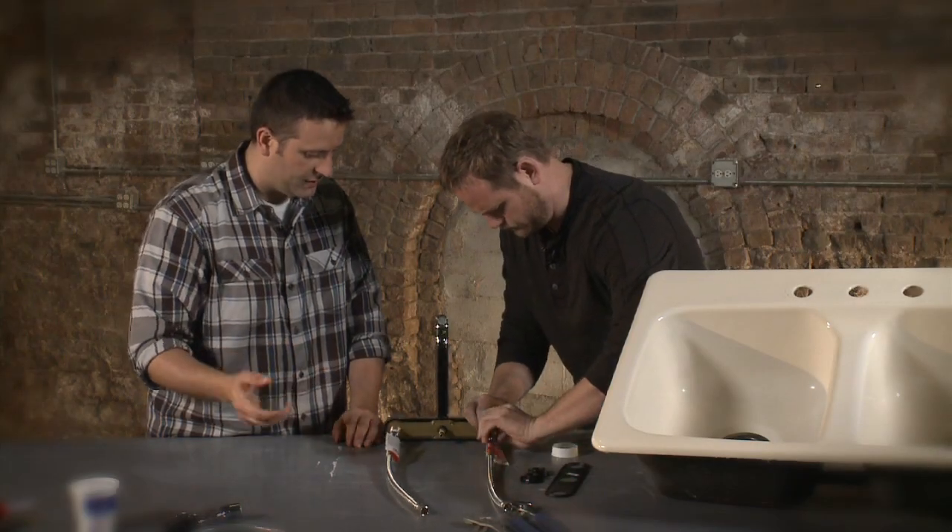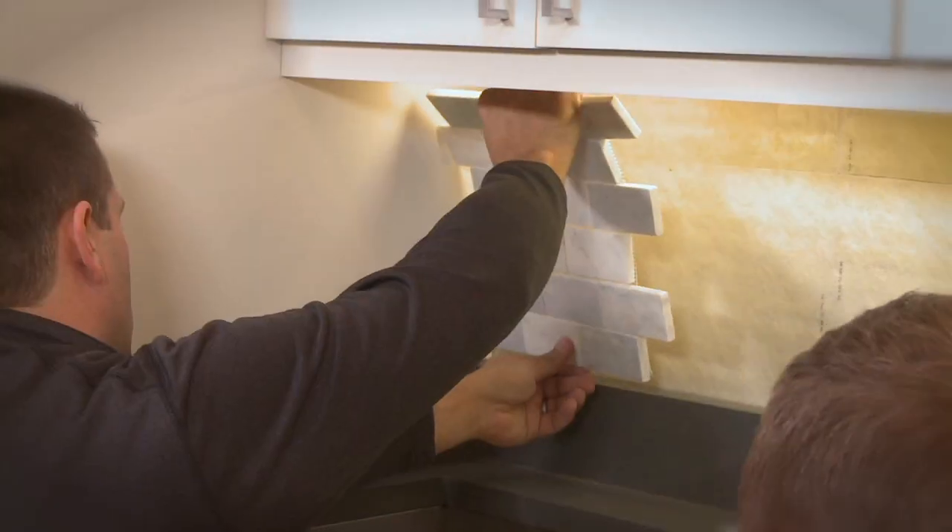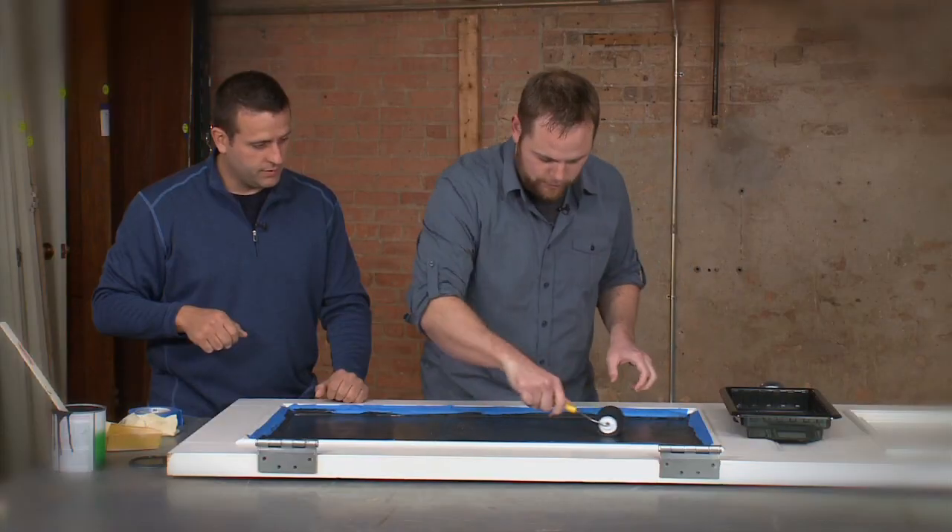Don't get me wrong, I definitely enjoy fixing things in my home, but I'm also a sucker for any DIY that will improve the look of my home. That's exactly what I'm doing today with Sean Bueno in the Ram Truck Workshop.